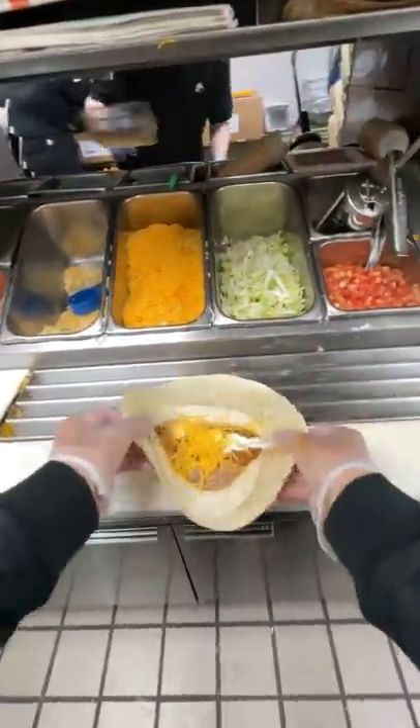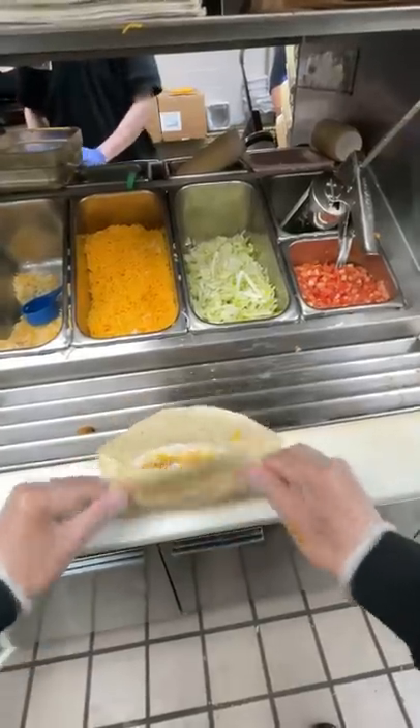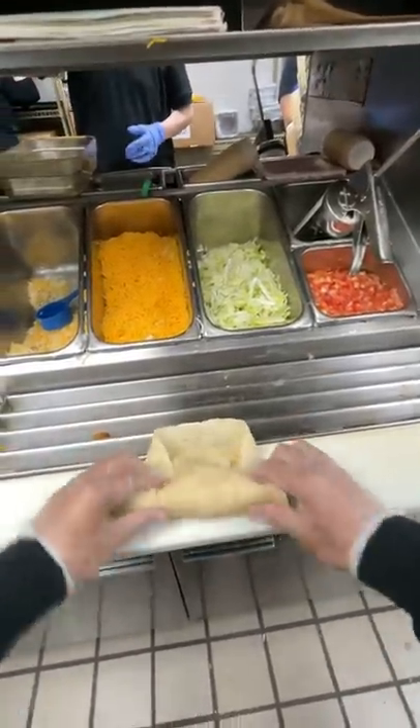We're going to bring both sides in, spread out the ingredients, tuck it, fold in the two sides again, roll the rest up, fold it in the paper.